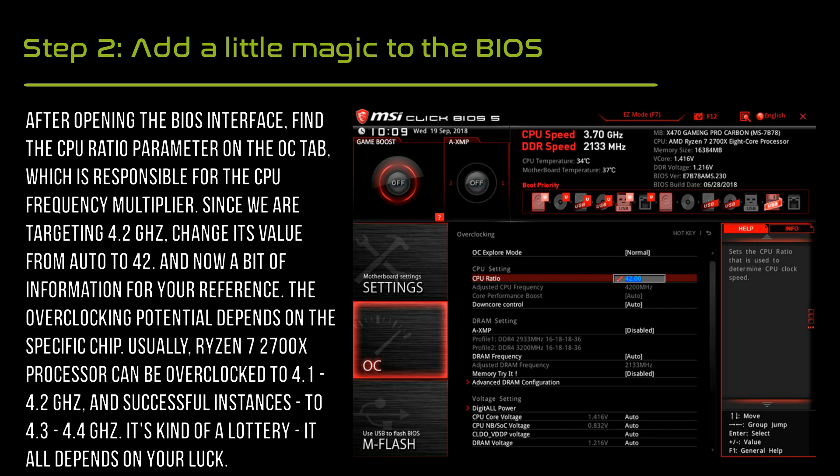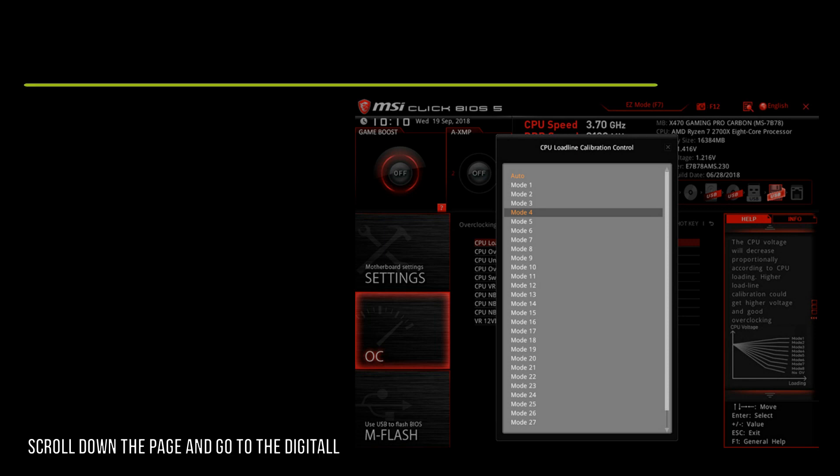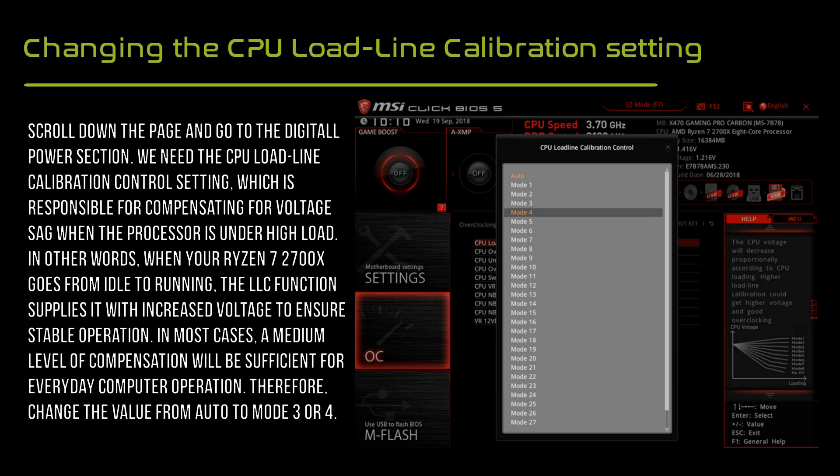Since we are focusing on 4.2 GHz, change the CPU ratio value from AUTO to 42. In most cases, a medium level of load-line calibration compensation is sufficient for everyday computer operation. Therefore, change that value from AUTO to Mode 3 or 4.